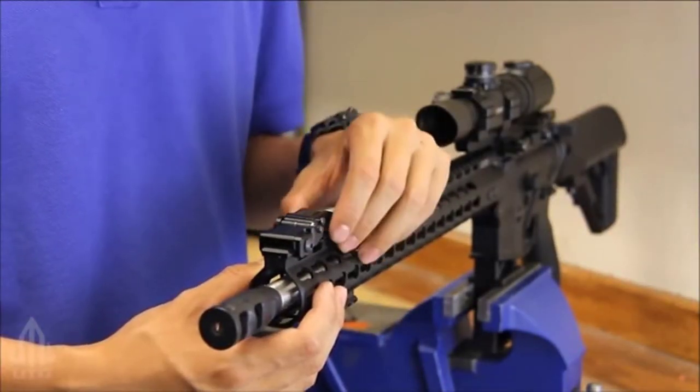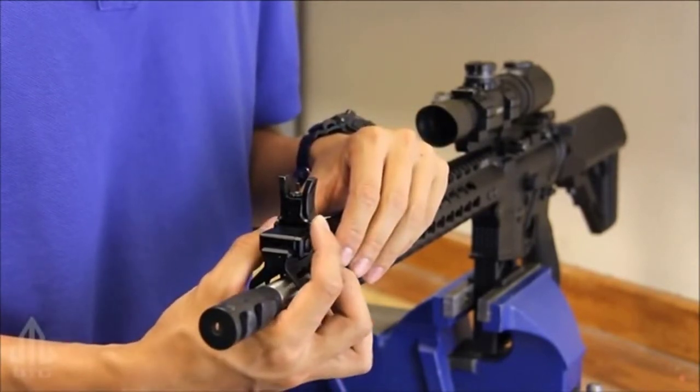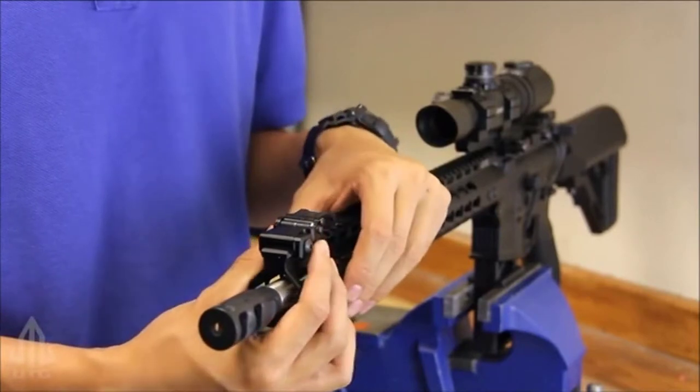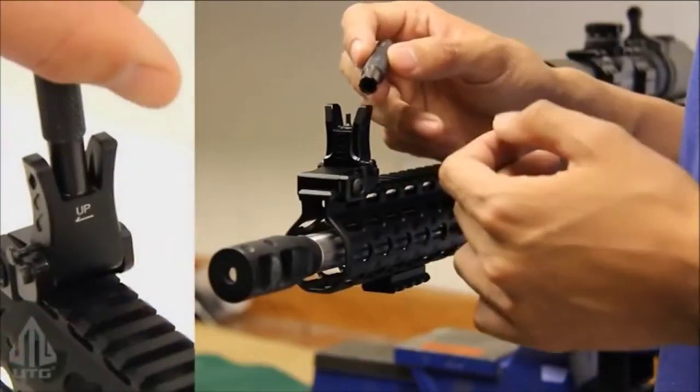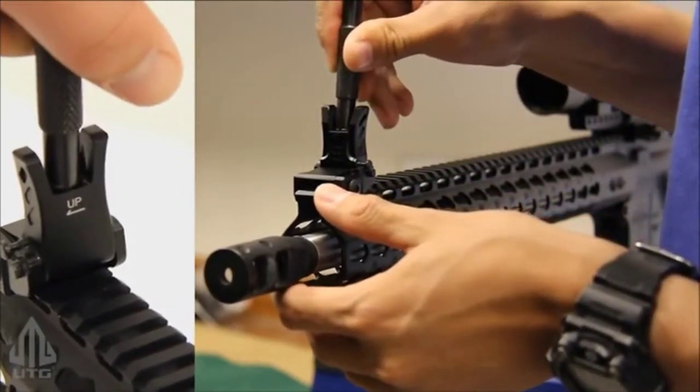To deploy the front sight, simply flip it up and push the side button to press it back down. Using a standard 4-point A2 front sight tool, you can adjust the elevation.